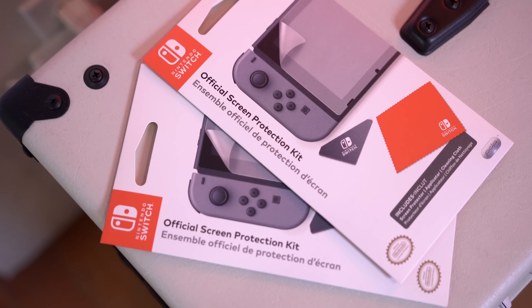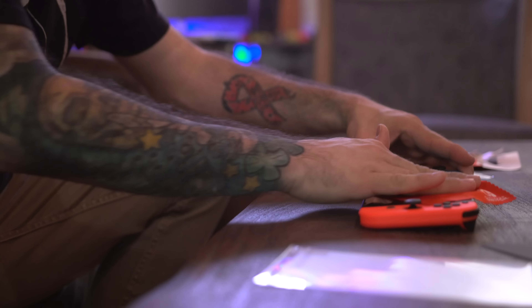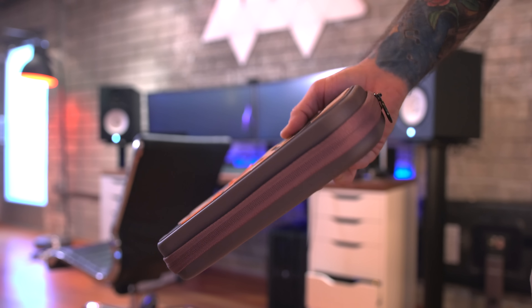Now let's talk about protecting your precious Switch. The first thing you're probably going to want to do is pick up a screen protector. It won't do much, but it'll keep that screen scratch-free, which is a definite win.